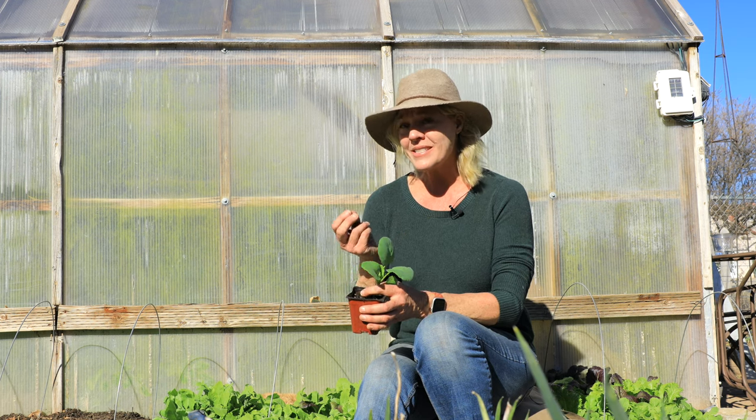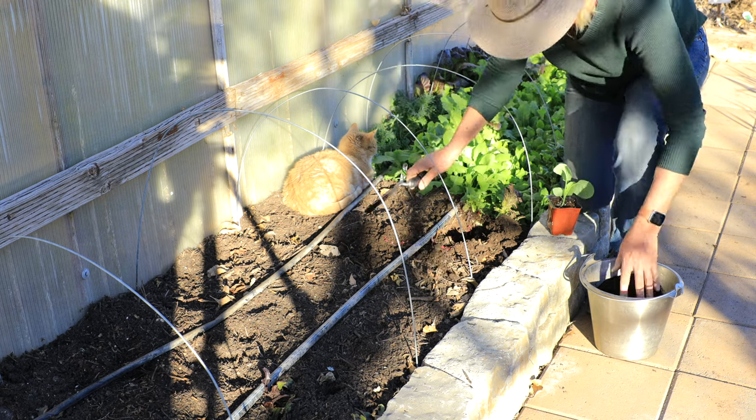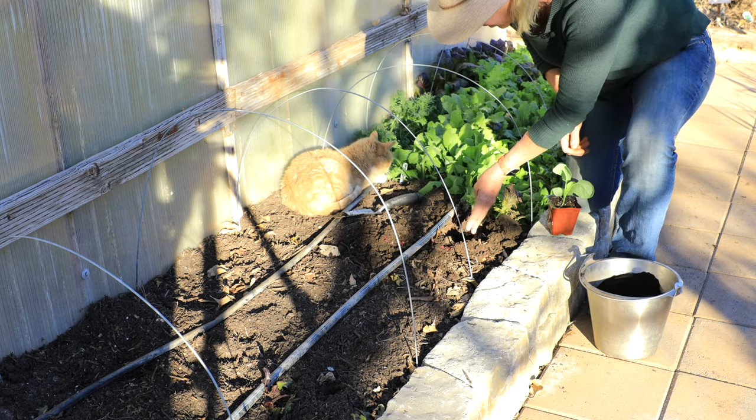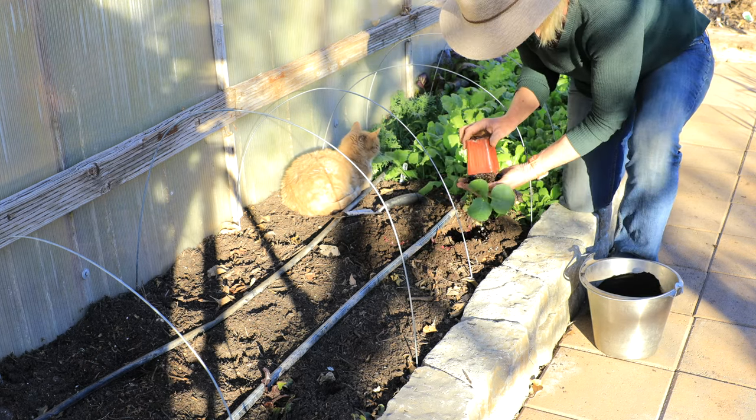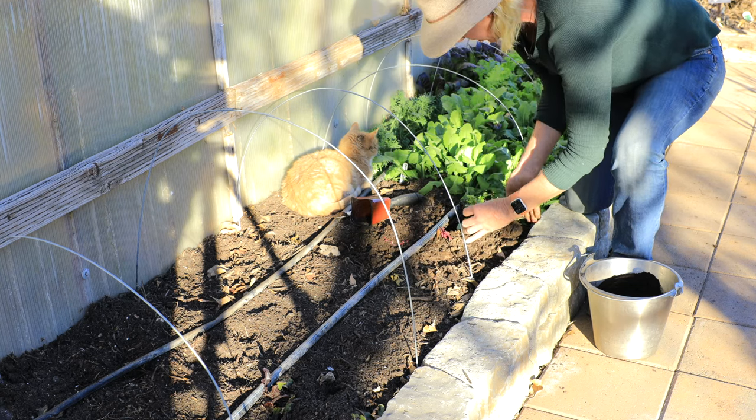Animal manures are great but they can't be absorbed immediately by plants. Worm castings can, so you can see why it would be really beneficial to be adding them when you're doing your transplants. Just add one to three tablespoons per transplanting hole, put your plant in there, and you'll see the big difference. Plant some with and plant some without — you'll find there's a huge difference.